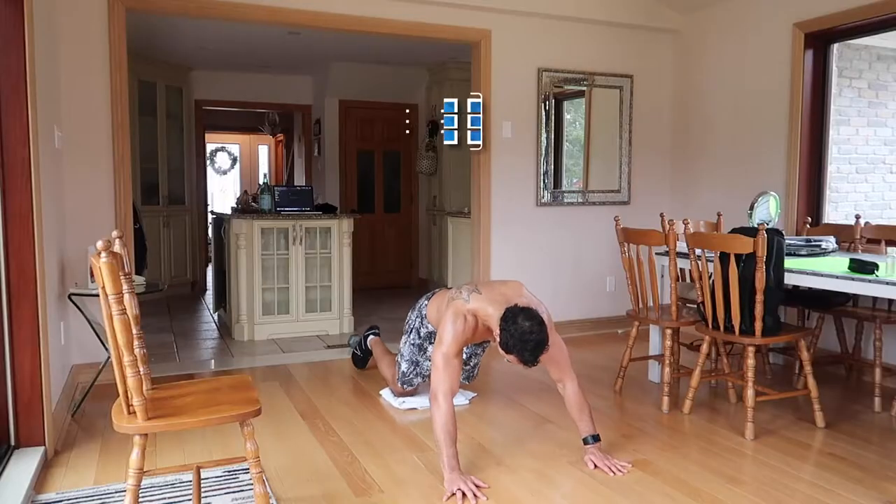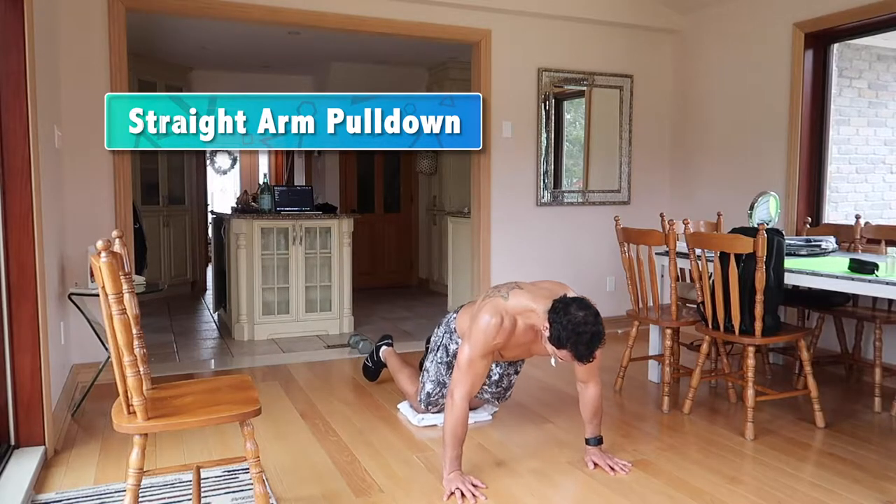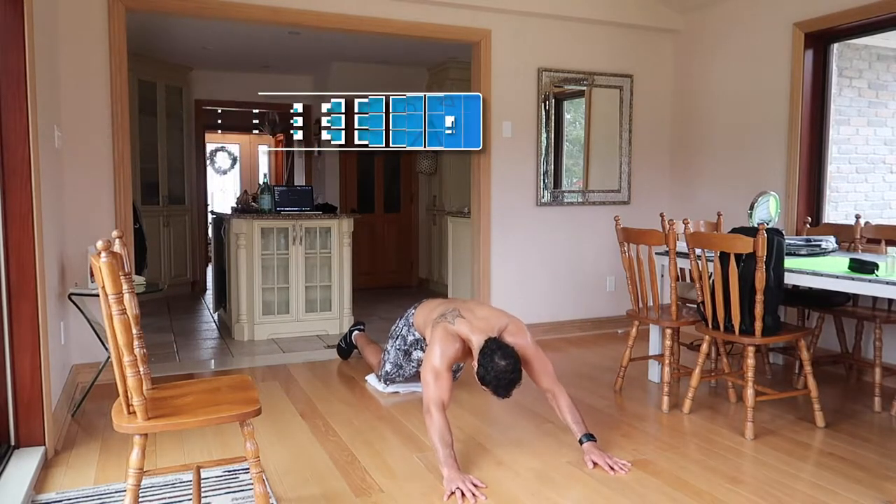The next exercise targets the lats in a way most people overlook. A lot of people work on horizontal and vertical pulls, but nobody is really focusing on what the lats also do — which is shoulder extension, pulling backwards. You put your knees on a towel, reach back as far as you can, put those lats on a stretch, and then contract them just as if you're doing a straight-arm lat pull-down in the gym.